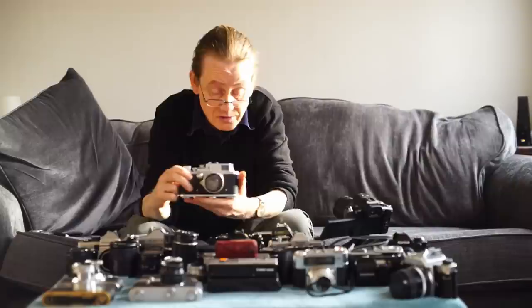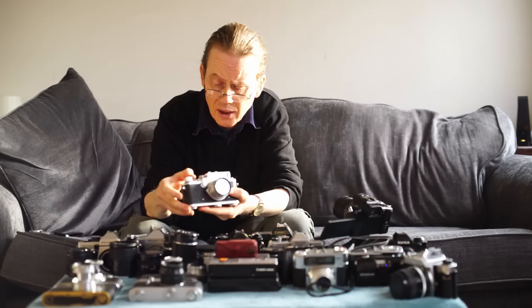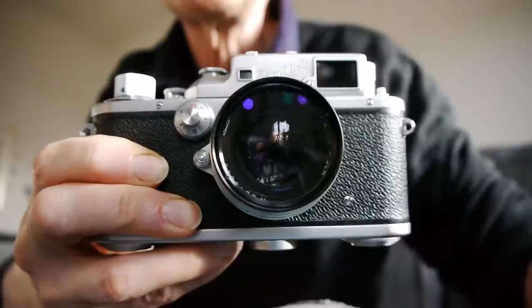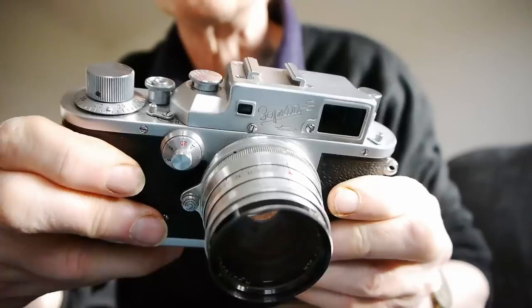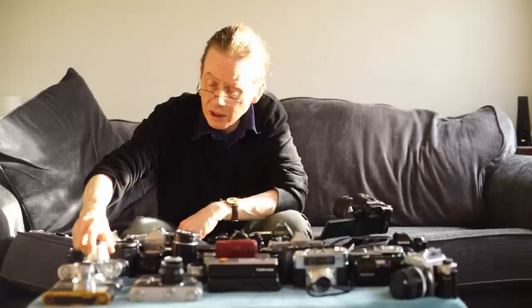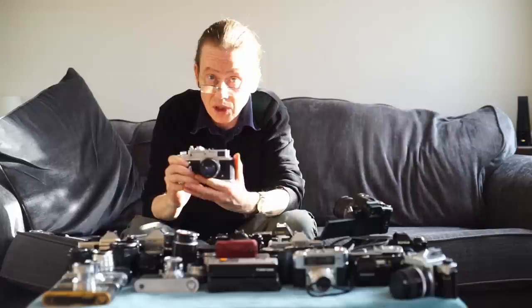Other possibilities include the Zorky 3 — a lovely camera, a beautiful piece of industrial design, very high quality, and a development of the Leica design. Unfortunately not the cheapest, going for around 150 pounds, and fairly rare. But there is an alternative: the Soviet-made Zorky 4 — a beautiful camera and a very nice piece of industrial design, with a lever wind making it really easy to use.